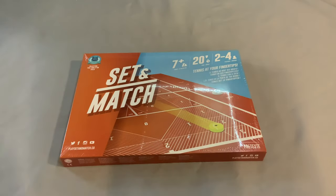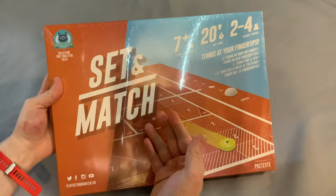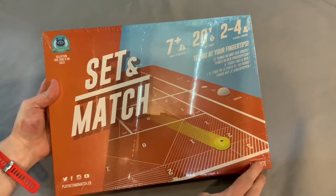Ahoy there YouTube, I'm back again for another unboxing video. Today I'm very excited to be unboxing Set and Match from Press'n'texty.